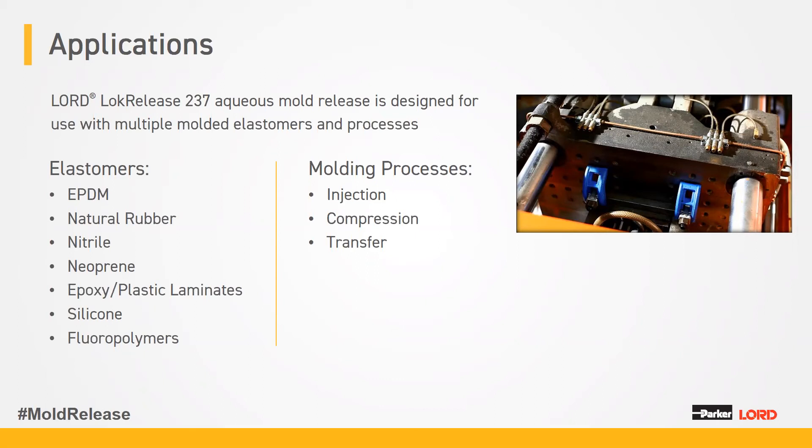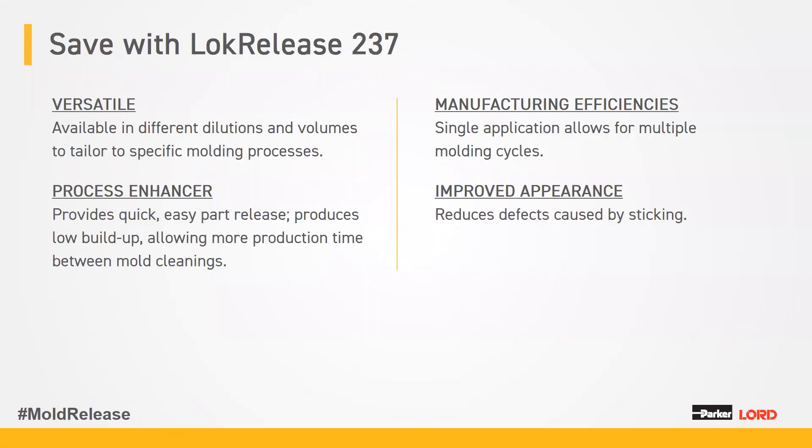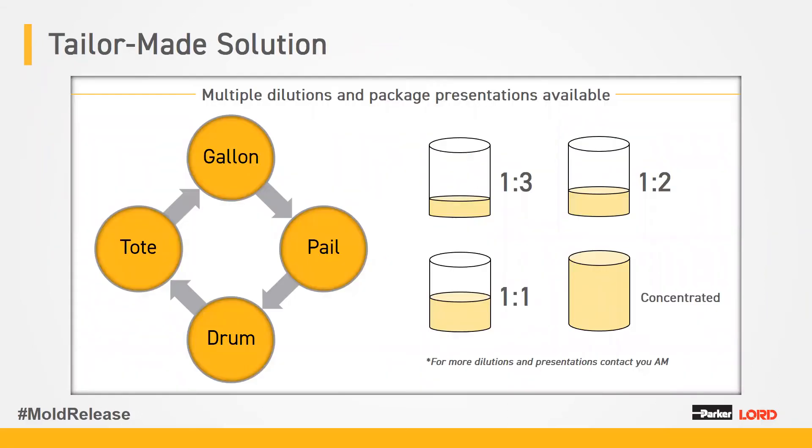LockRelease 237 is extremely versatile, available in different dilutions and volumes, and can save you money on manufacturing efficiencies by allowing multiple molding cycles. It reduces defects caused by sticking and reduces defects from sweeping of the mold release into the part — this product does not sweep. It adheres to the mold and does not get into the rubber or cause bond problems. It's available in sizes from a pail to a drum to a tote. Dilutions available are concentrated, one-to-one, one-to-two, and one-to-three. Contact your account manager if you need a different dilution.